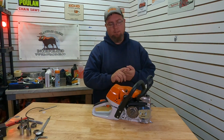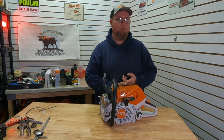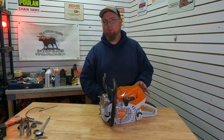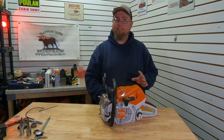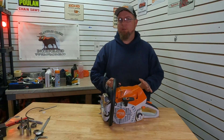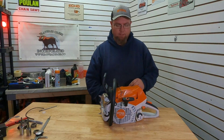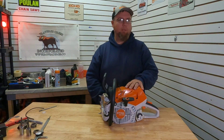I do have the dyno runs and we can show the graphs, putting it up there with the stock 400.1 and the ported 400. It's been with the owner for a few weeks now and he's super happy with it. We went the easy route on that 400.1 - no machine work, just porting work only - and it gained quite a bit, which you'll see when we show the graphs. But today we're going to fuel up this 363 and get some baseline runs.